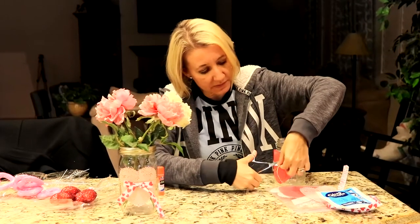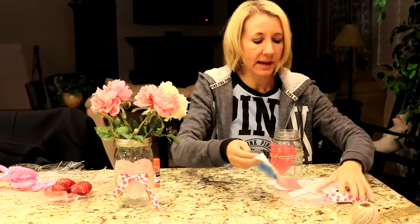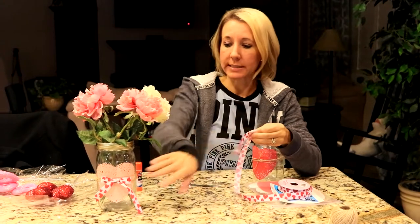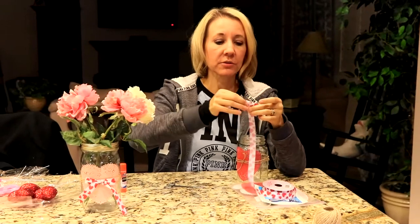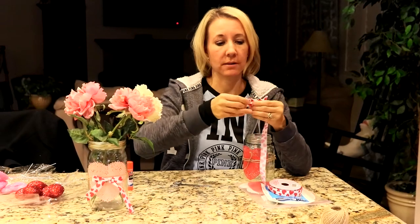I'm just going to trim these pieces and set my twine aside. And now I have this really cute heart ribbon. I got this at the Dollar Tree as well, and I am just going to make a bow, like I did for the front of this jar, that I can use a glue dot to glue on the front of the mason jar I'm working on.